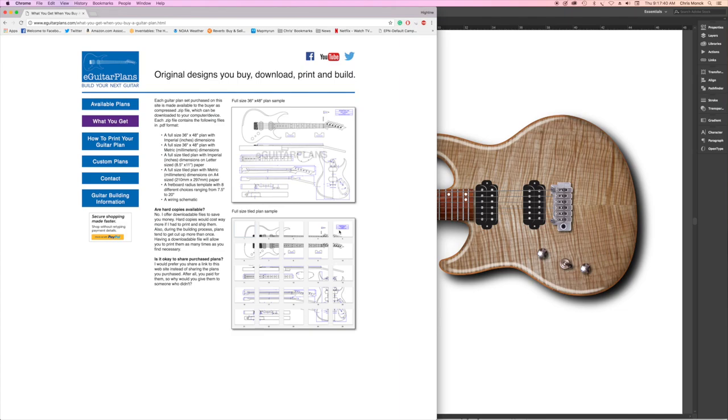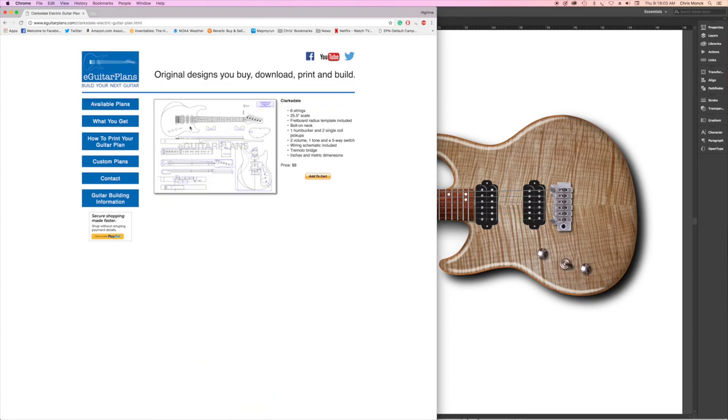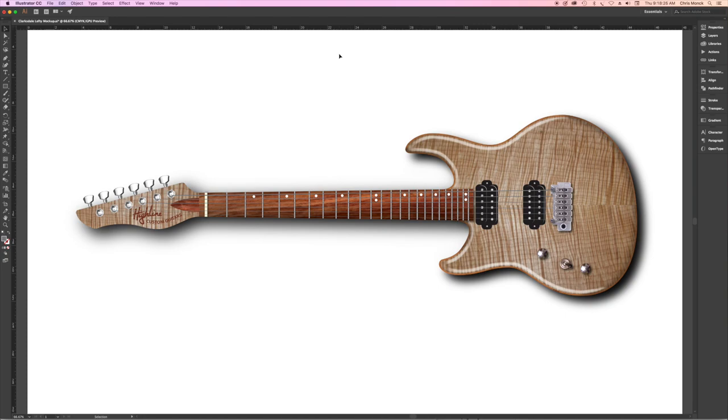You get the full-size plan plus a version tiled into smaller sizes so you can print it on a desktop printer, available in either letter or A4 size. A client wanted me to build him a Clarksdale — which normally has a humbucker/single-coil/single-coil configuration — but he wanted a dual humbucker and a lefty version. So I've begun drawing up the final plan as a left-handed guitar with dual humbuckers, and this is a full-size color mock-up I like to create before starting a build.